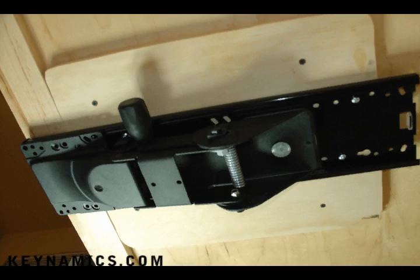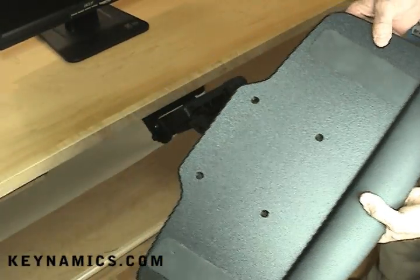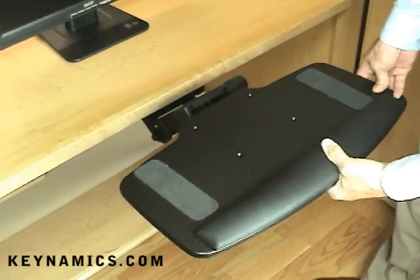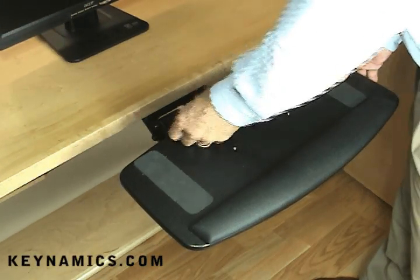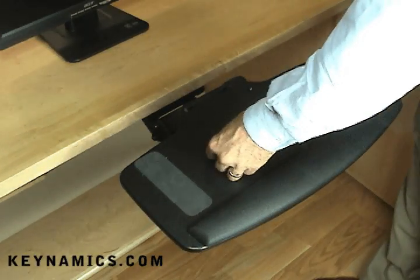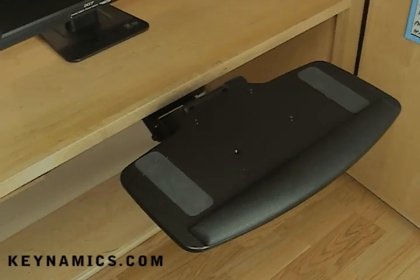Here's a good view of the whole assembly underneath the desk surface. Now that you've mounted the arm underneath the desk, notice all the holes that line up with any keyboard platform or keyboard tray. All of the Kinamix keyboard arms and keyboard trays are compatible. Most of our competitors' keyboard trays will fit on our arms as well. Simply line up all the screws and tighten everything in place.